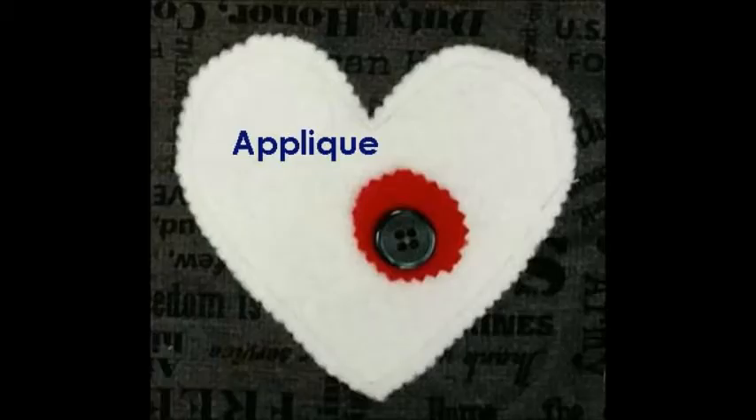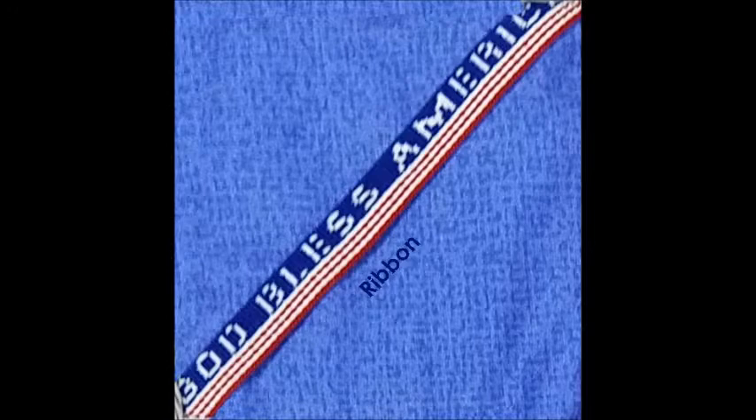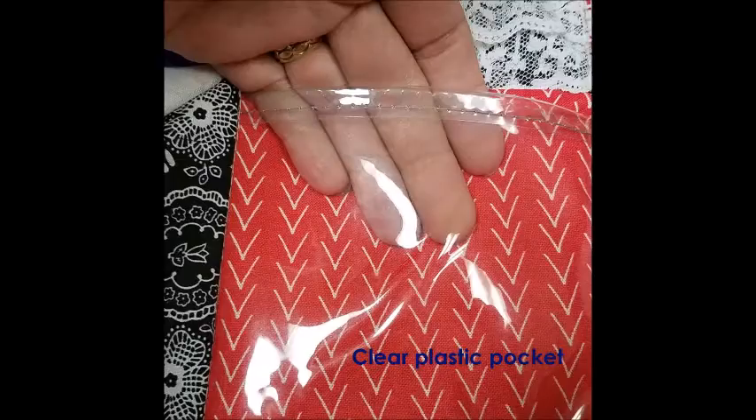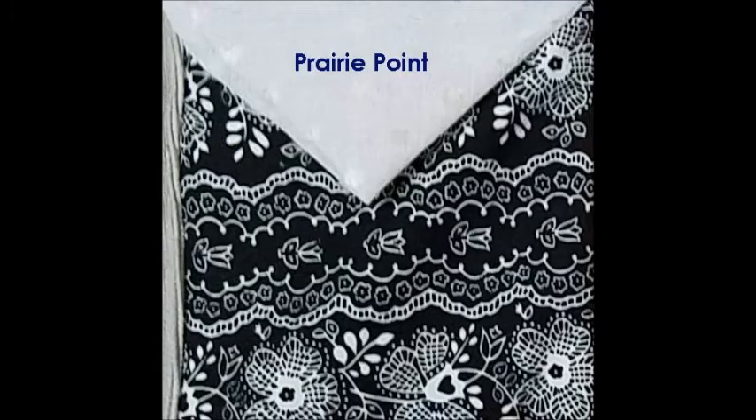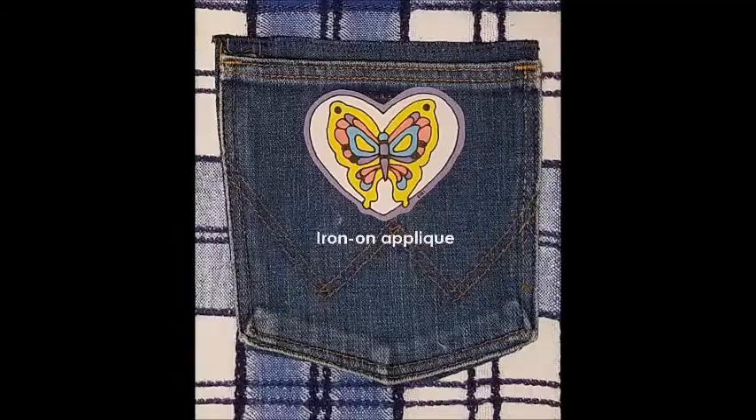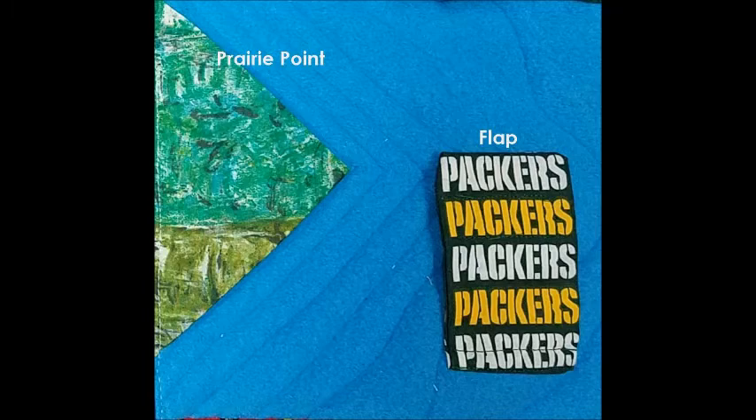Decor features are anything that makes the mat interesting to look at: buttons, appliques, bits of ribbon or trim, rick rack, prairie points, or clusters of beads. If you know the recipient of the mat, you could add something related to their life — their favorite animal, sports team, or favorite pastime.